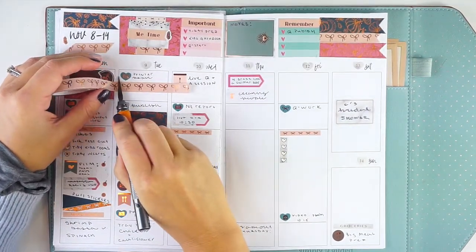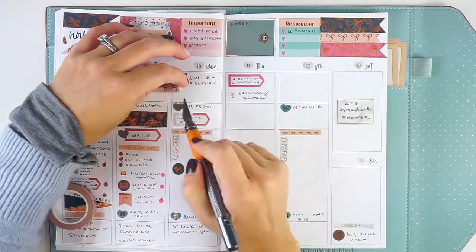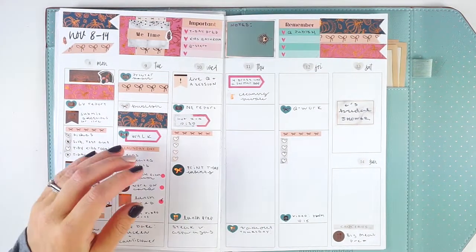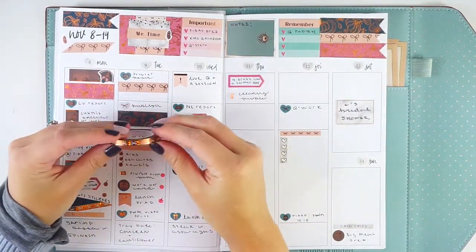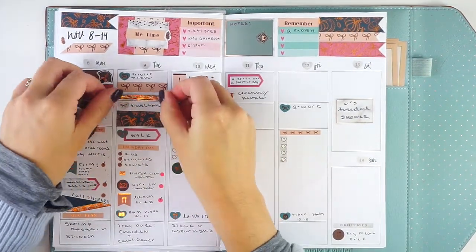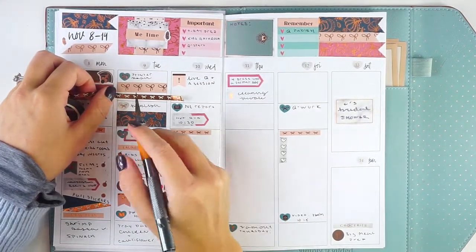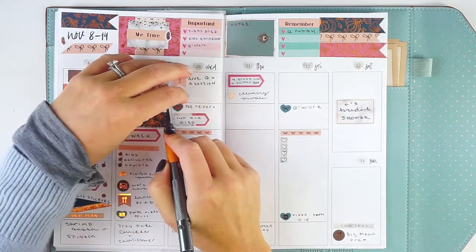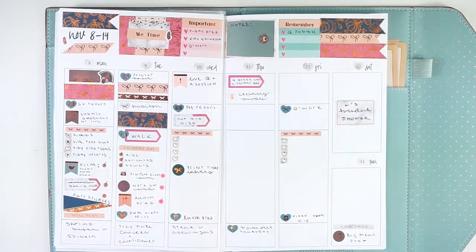Yesterday I was exhausted all day and didn't get as much done as I'd have liked. I didn't finish filming the plan-with-me — it takes a lot of creative energy and I just didn't have it in me. Instead, when my paper came I worked on my Thanksgiving inserts and got them all printed. They look amazing and I love the new paper, though it's very thick, so I'll see how I feel about the Thanksgiving ones before committing to printing December on it.